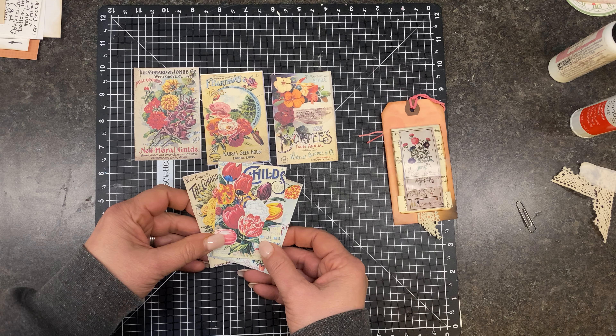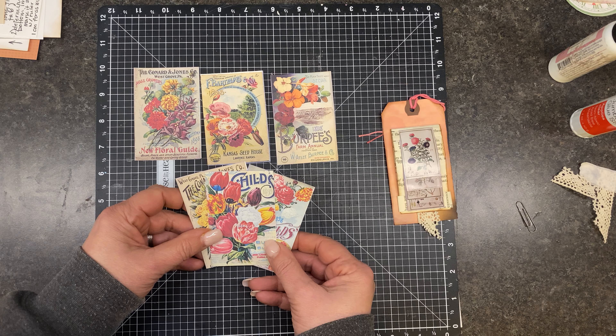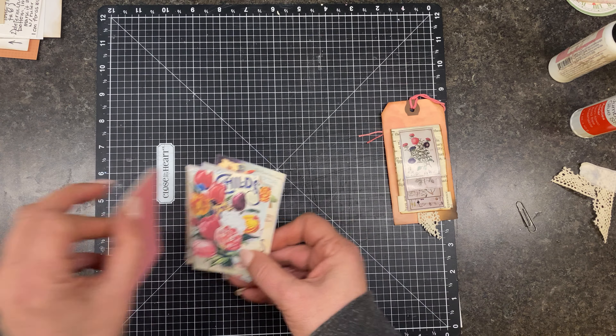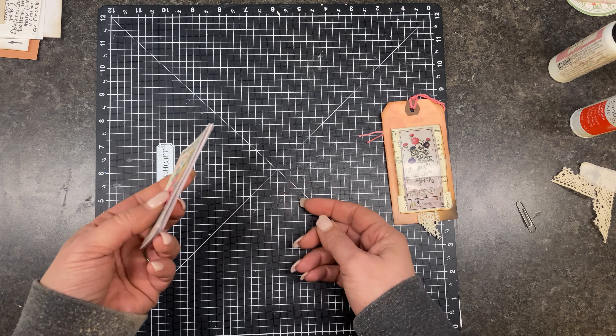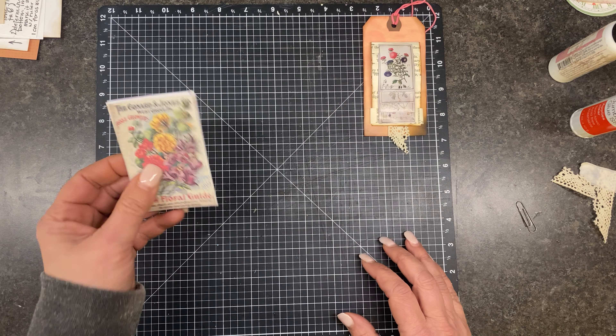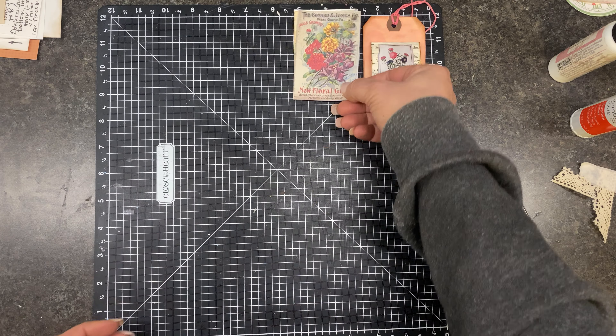Should we do all six? Let's just try to do all six. So we've got six images, and these are all the same size — or they're supposed to be, they're sort of-ish the same size. We'll see how many we can get on there and still make it work. I'm going to put those up here for now.